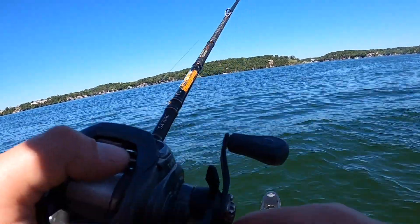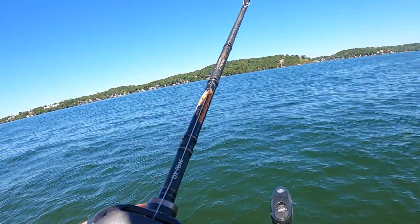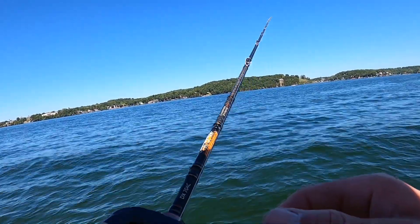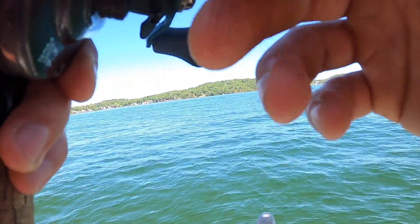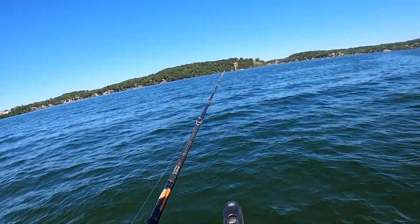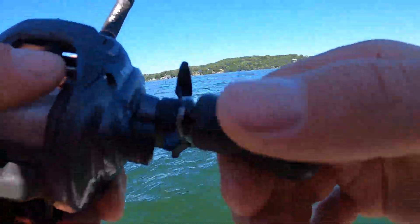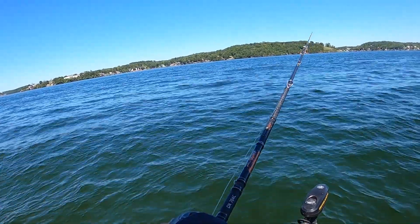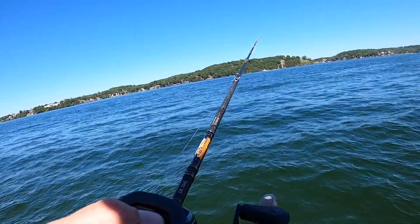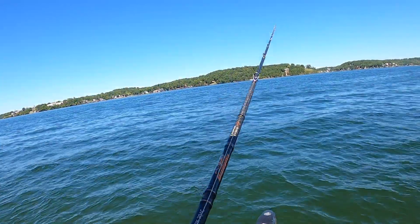Once it hits the bottom, slowly pick it up and start moving it toward you, or drag it — whatever your preference — until you start to feel some branches and feel the pile. When you feel that, I let it sit for a second when I first get to it, and then I'll work my way through the pile. Every time I bump into something, I let my bait sit for a couple seconds, then move it again, just kind of letting it work its way through.